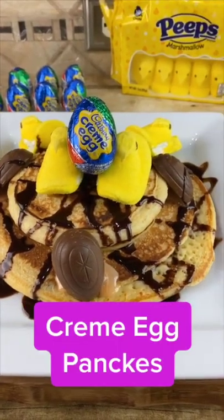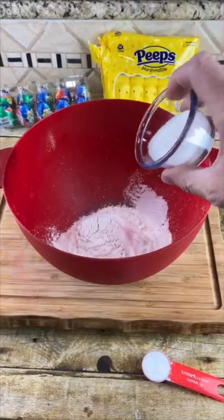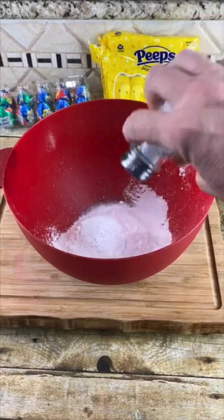Today we're making Creme Eggs and Peeps pancakes. One cup of flour, two tablespoons of sugar, one teaspoon of baking powder, dash of salt. Whisk it up.